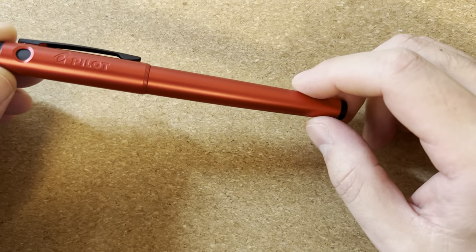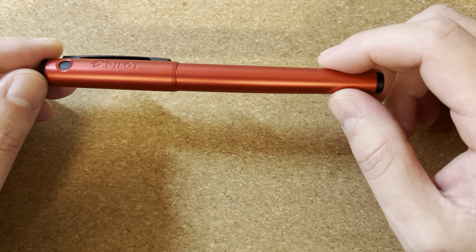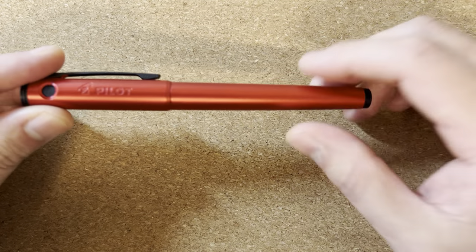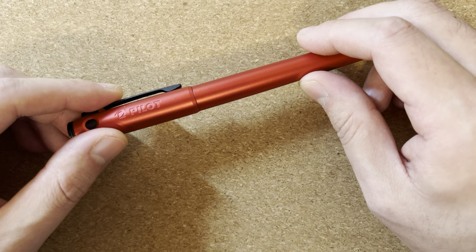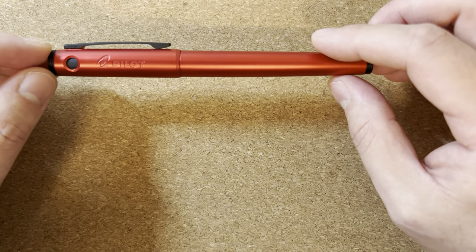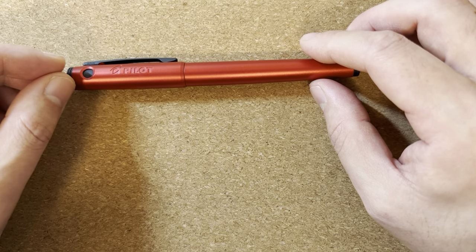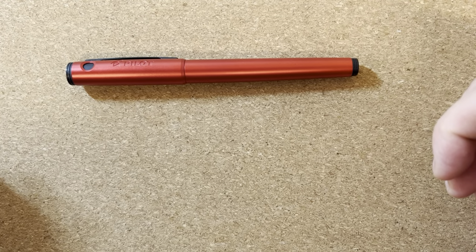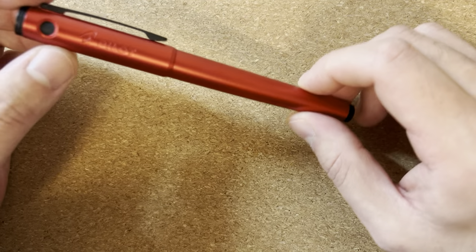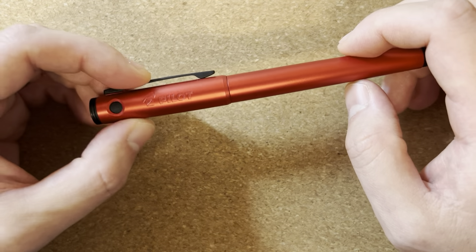Today I wanted to take a look at a pen that I feel is underappreciated or underrated in the fountain pen community. I figured we'd start off the new year — this is January 2022, so happy new year — with a pen that I use a lot, and a reminder that you really don't need to spend a lot of money in the fountain pen hobby to write with really nice pens. This is the Pilot Explorer, and the street price is around $23.